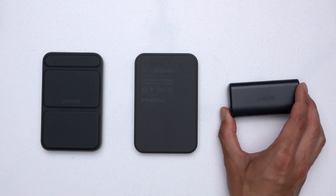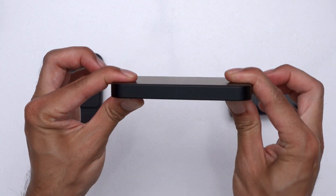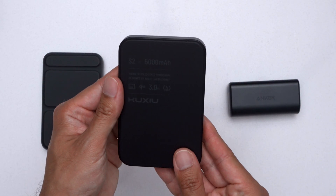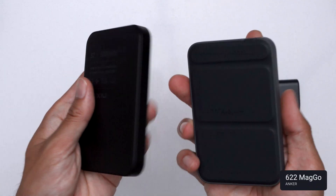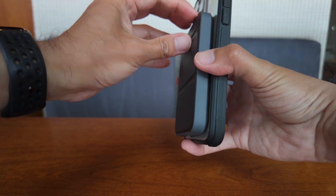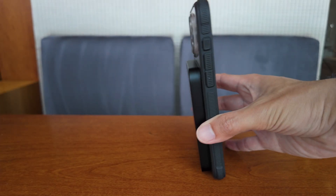Compared to other 5,000 milliamp power banks, this one may or may not be worth the higher price to you. Obviously what you're paying for is that solid state battery. From what I've researched, solid state batteries have a higher energy density, so in theory they should allow for thinner and more compact power banks. But here it is against my older Anker 622 — the S2 is ever so slightly bigger on all sides. The Anker also has a built-in kickstand, so technically it could even be smaller. The S2 doesn't have a built-in kickstand, which would have been nice.